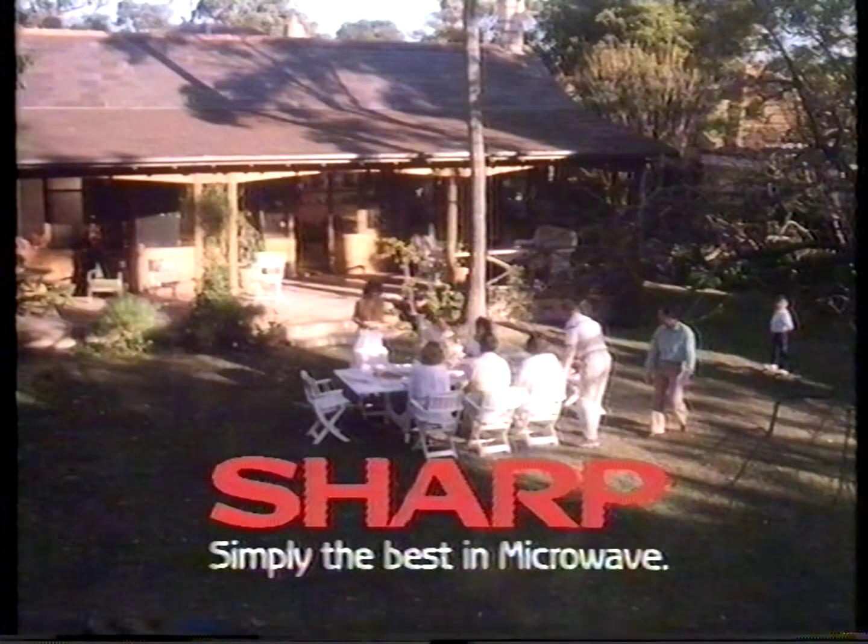They're simply the best. Now that's what I really want. Simply the best from Sharp.